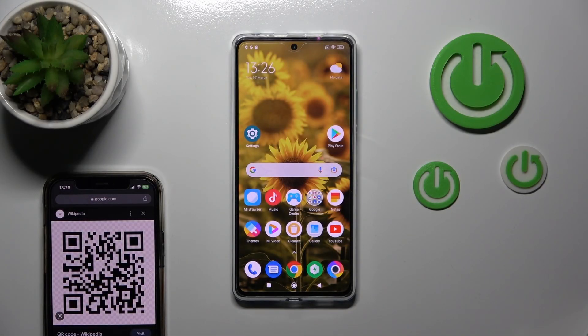Hi, this is the Poco X5 Pro and I'll show you how to scan QR codes with your device.